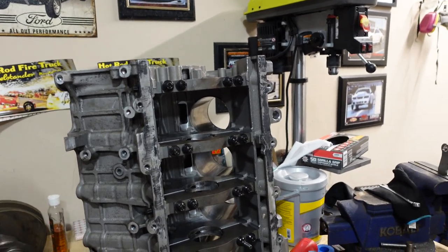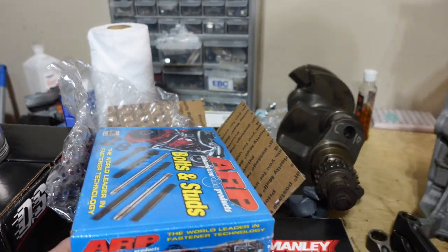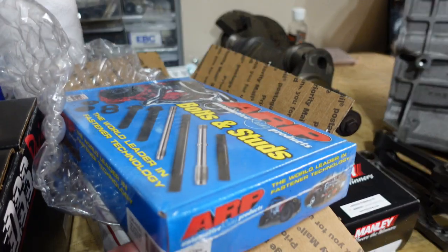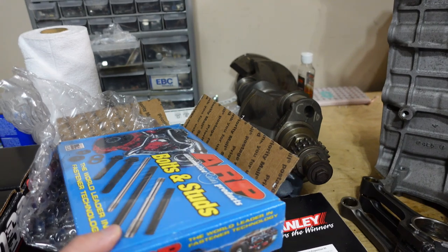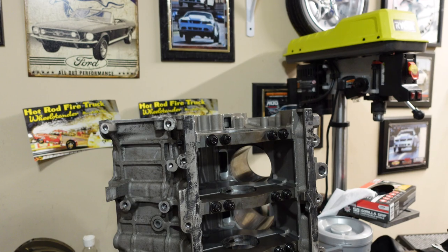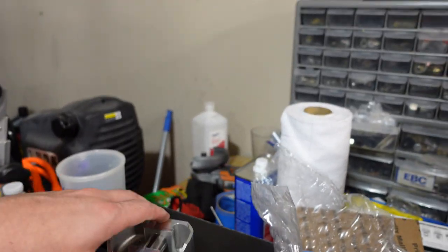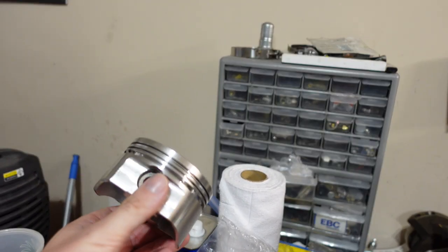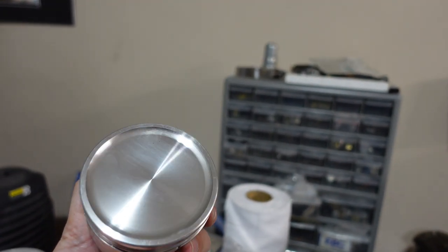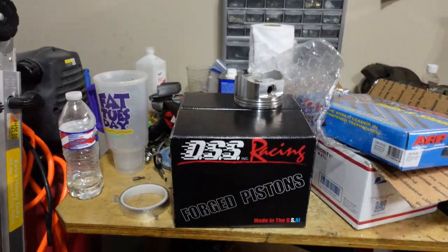If you're on a budget you're not going to have the money to rebuild something like this, so take a little more time to save up for the parts you don't want to skimp on — do it right the first time so you don't have to go back into it. We got the standard ARP 8740 head studs here. I've made over 700 wheel horsepower with no head gasket issues using these, so no problems there. Moving over to the pistons, we got a set of DSS Racing pistons — really nice. They took about two weeks to get in. No valve reliefs on them, and our compression ratio is going to be about 10.5 to 1.